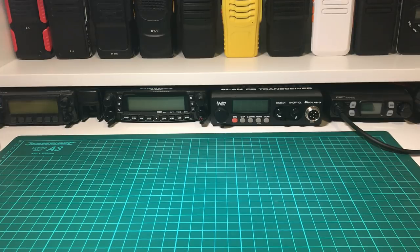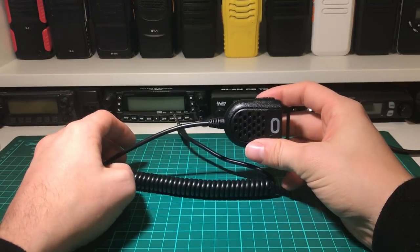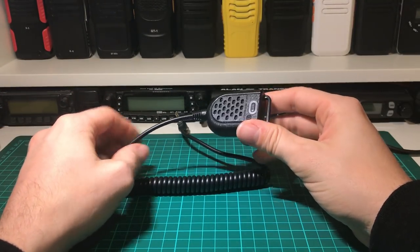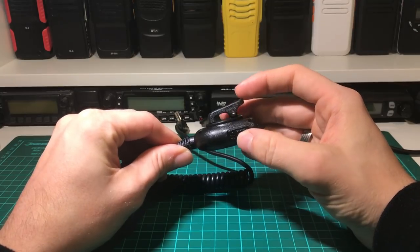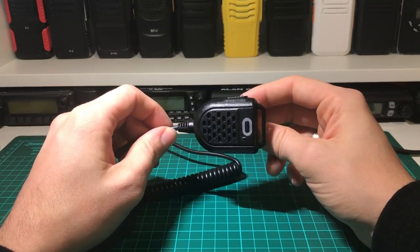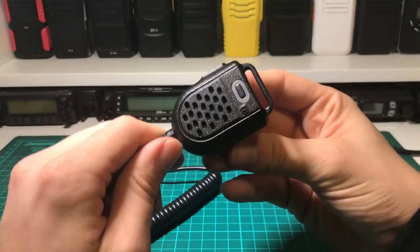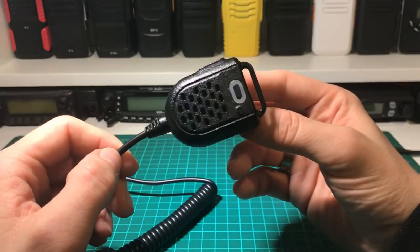Hi guys, hope you're all well, welcome back to the channel. I thought I'd do a little review video today on a piece of radio equipment — a little unbranded microphone that I found on eBay. I've actually had this a few weeks and it was about two quid delivered from China, so I can't give you a name for it because it didn't have one.